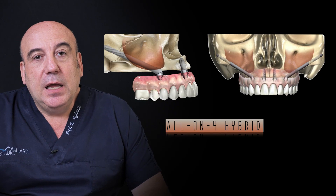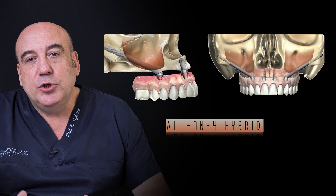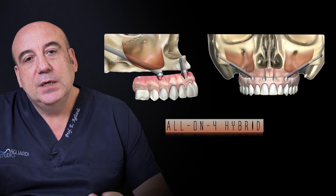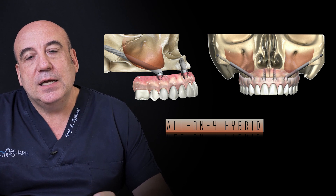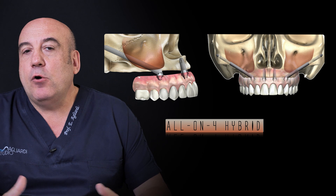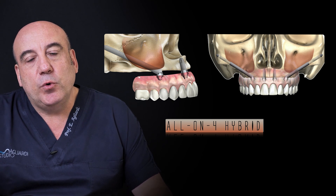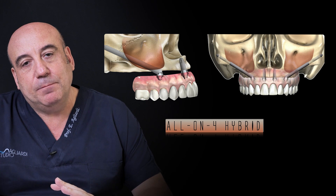Welcome to this lecture in which you will understand exactly how we approach our patients with severe atrophy. I will show you a lot of clinical cases from the all-on-four hybrids. All-on-four hybrid means the use of Zagoma hybrid rehabilitation — the use of intraoral implants and extraoral implants.